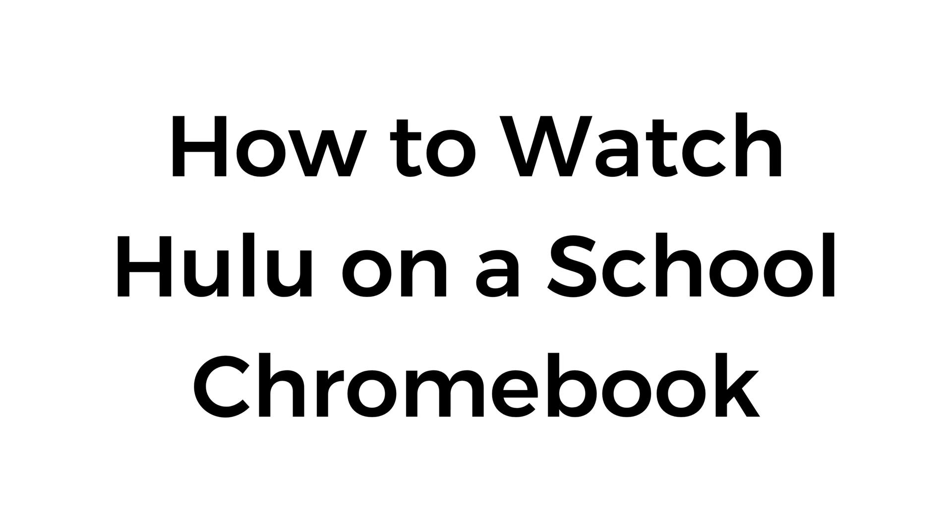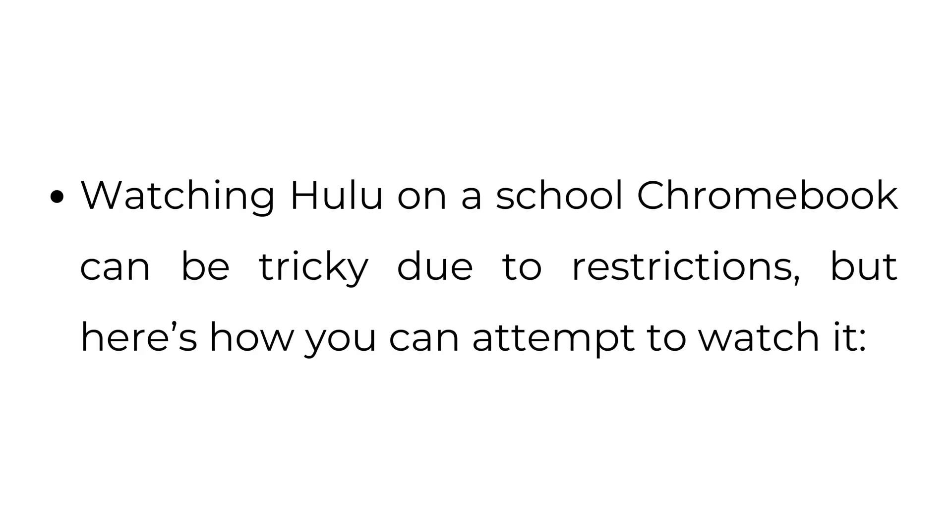How to watch Hulu on a school Chromebook. Watching Hulu on a school Chromebook can be tricky due to restrictions, but here's how you can attempt to watch it.